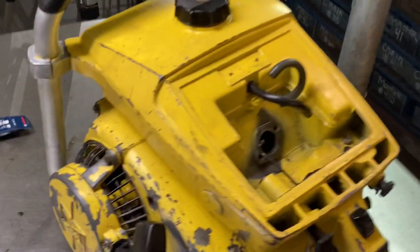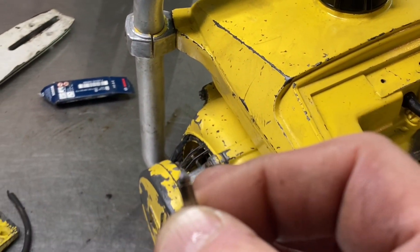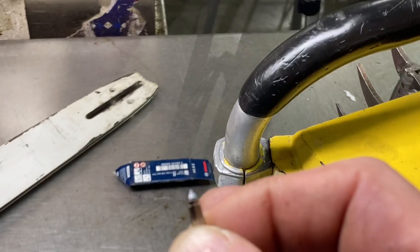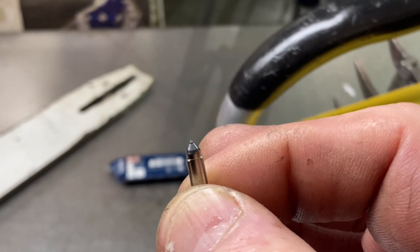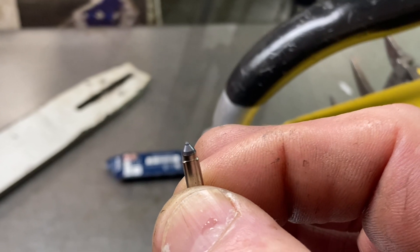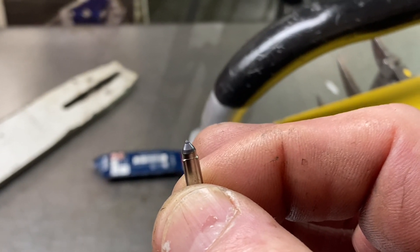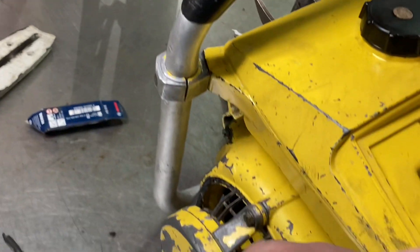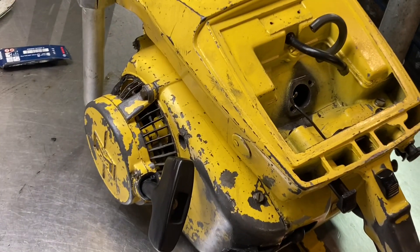Got one more issue I'm working on and this is pretty common, let me show you. That inlet needle — hold it just right and take a look at the tip. You can see that little ring on it. This appears to be a new kit in here, but what happens is if you're testing these and you do that pop-off like they used to recommend, you'll damage that inlet needle tip.